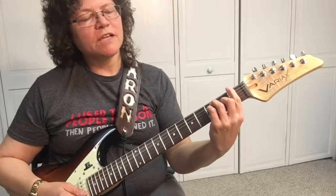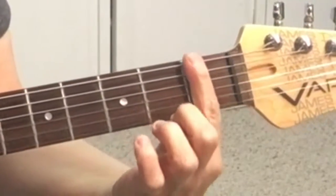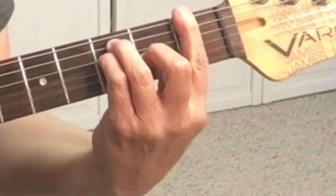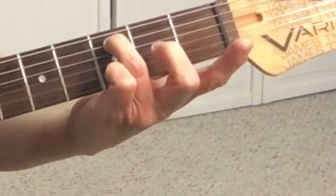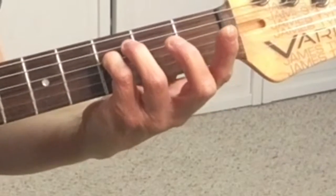For the F bar chord, you're barring all six strings on the first fret. Your third finger will be on the fifth string, third fret, and your pinky will be on the fourth string, third fret.